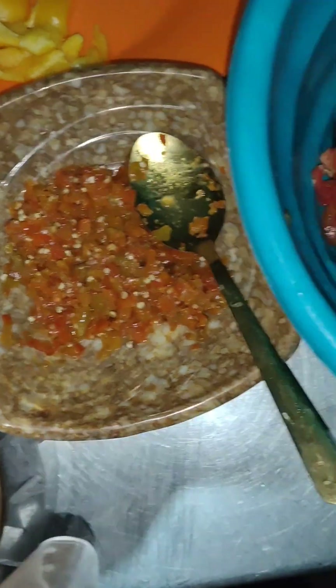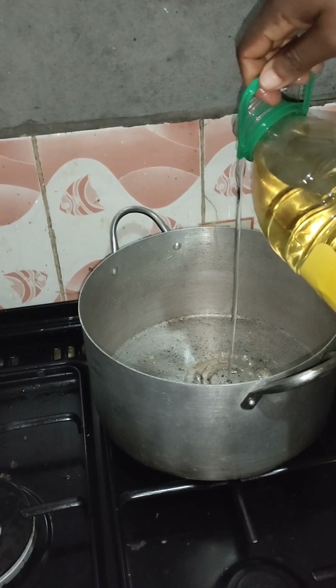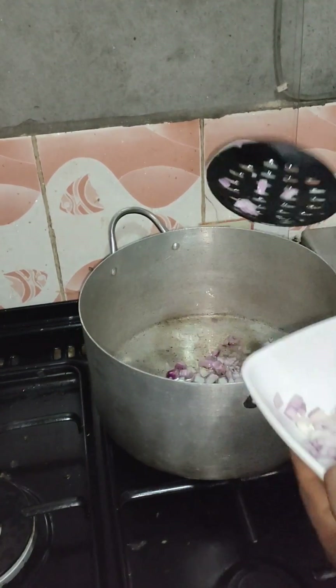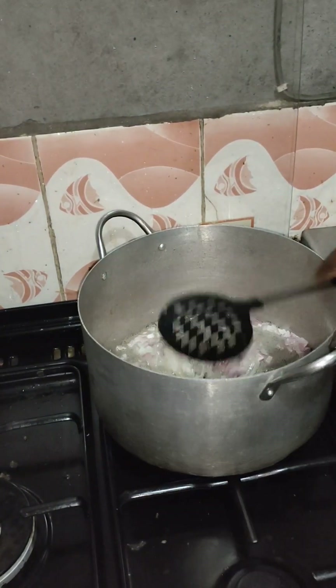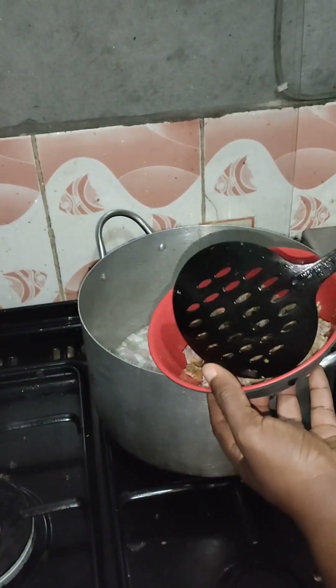This is the paste I told you about — tomato, carrots, pepper, thyme, and onion. After blending that, this is the pasta I'm going to use to prepare the full meal.